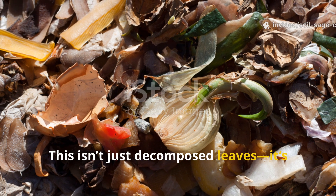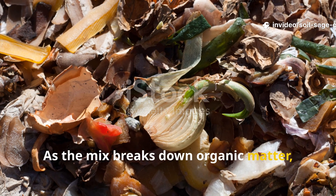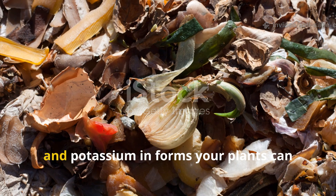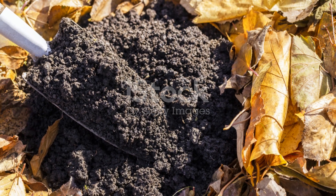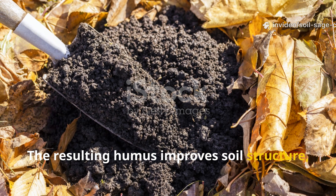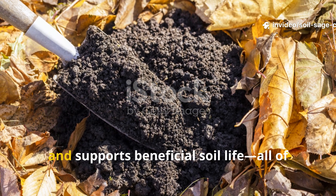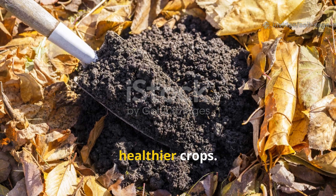This isn't just decomposed leaves — it's a microbial superfood. As the mix breaks down organic matter, it releases nitrogen, phosphorus, and potassium in forms your plants can easily absorb. The resulting humus improves soil structure, enhances water retention, and supports beneficial soil life, all of which lead to stronger, healthier crops.